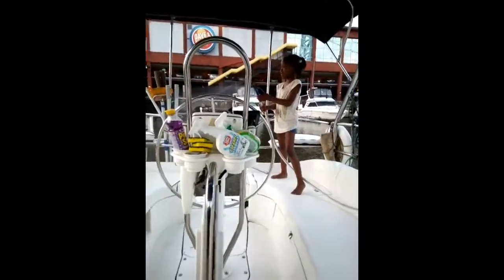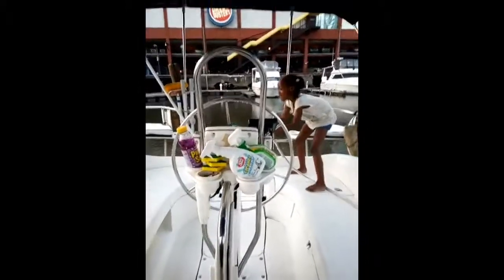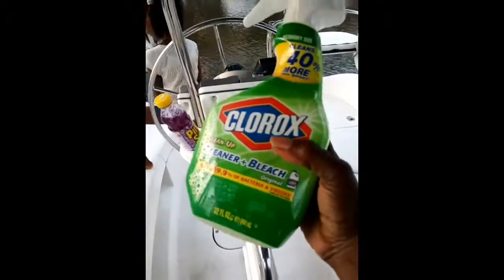What we're doing now is getting ready to clean the boat because we are about to go on a voyage from Philly to Canada. Divine is playing with the hose, and what we're using — I don't know what you guys use — but we're using something that's not so hard on the boat: it's a Clorox cleaner bleach, just a spray. Typically what we do is spray the boat.